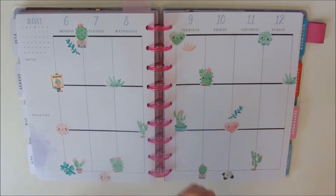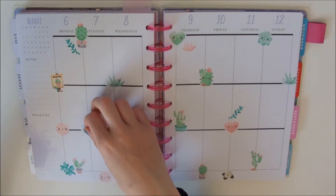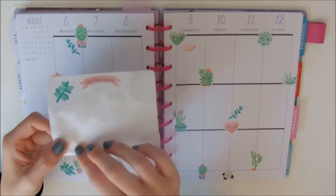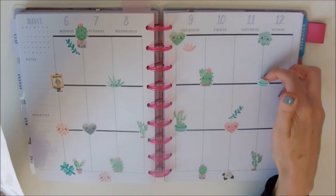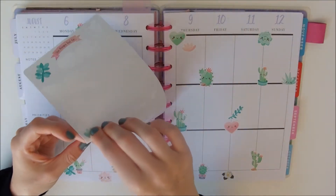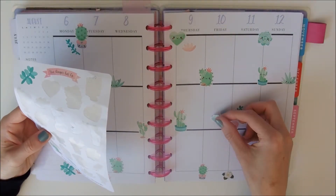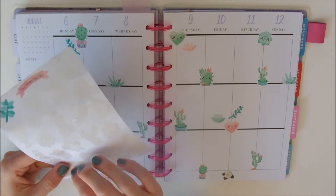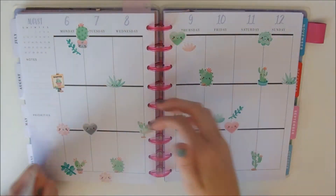I was also trying to spread out the different colours — it's mostly green but there are a few pink ones like pink hearts and pink succulents, so I was trying to spread those around so it wasn't just all green together and then all pink together. I'm quite pleased with how that turned out, and I also quite like putting stickers together — like just there I have three together in one place, which is something I quite like to do.